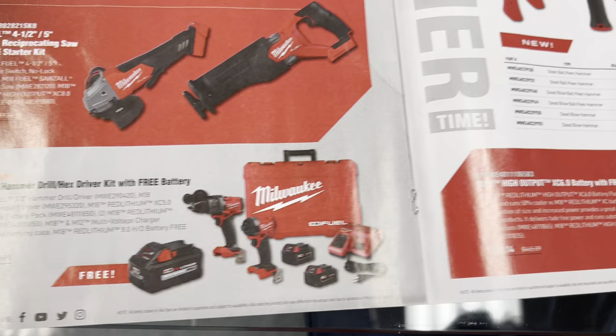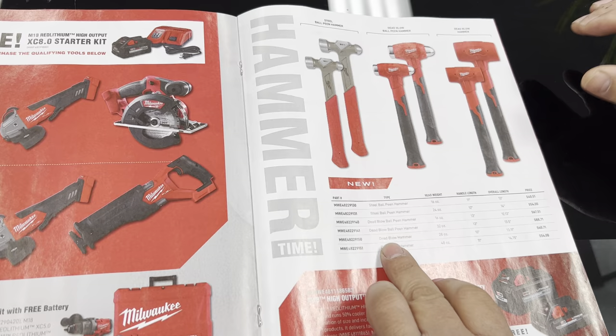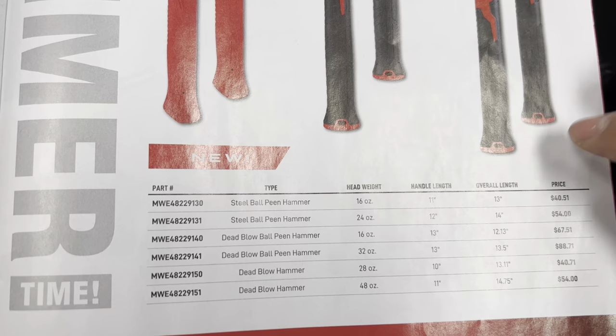On page five these must be some of their new hammers. They have ball peen, dead blow ball peen, and your regular dead blows. If you notice the prices on these hammers, they're good quality and they're not as expensive. I guarantee they're very nice hammers.